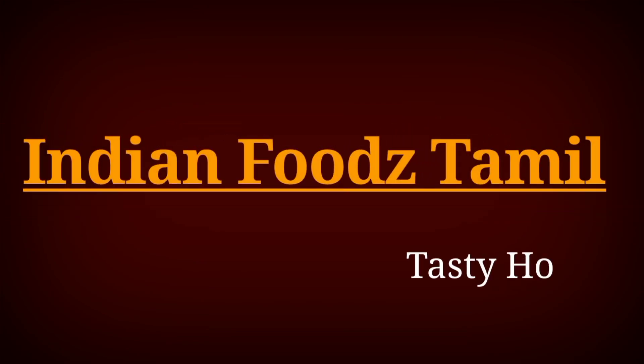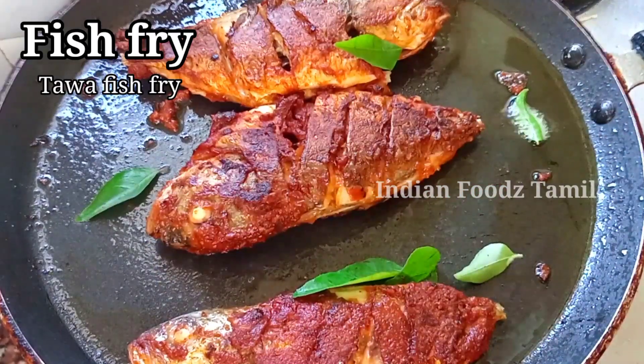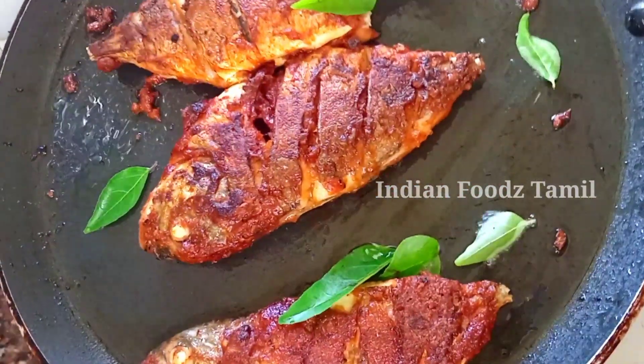Hello friends, welcome to Indian Foods Thamma. In this video, we have a very tasty fish fry. The masala is very easy to do.